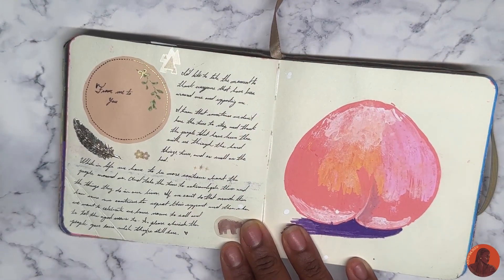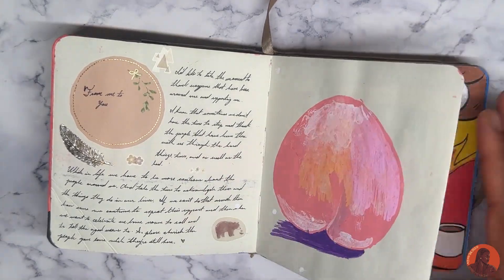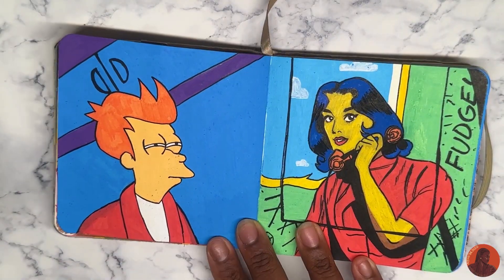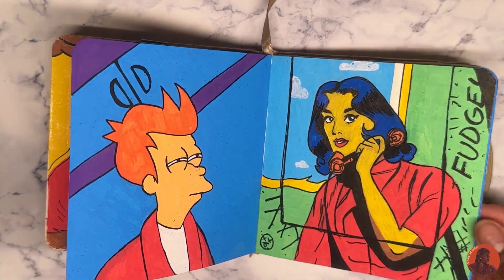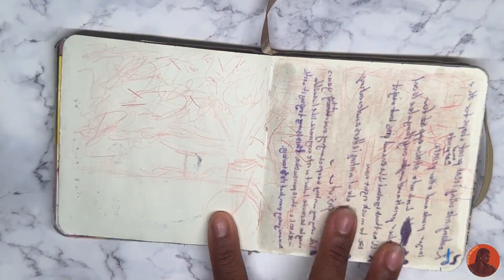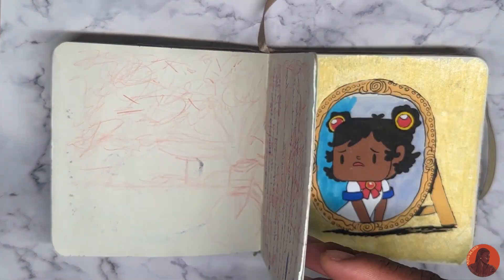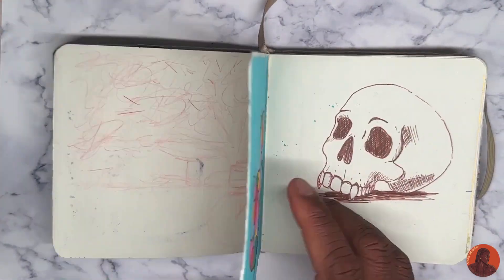Here I'm pointing out that I messed it up. This is a letter — this peach one I also messed up. Then two of my favorite memes and something else. More pages, and this is another page I messed up, but it was drawn from real life.